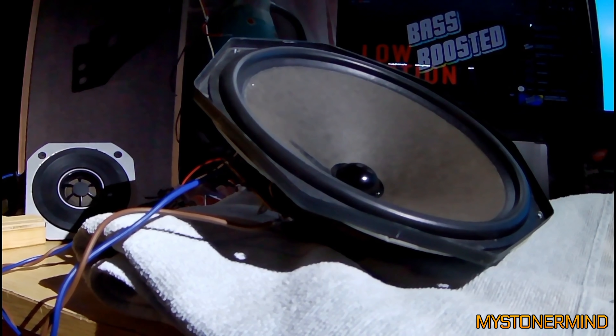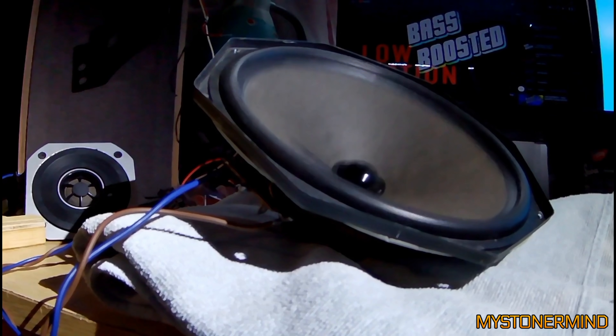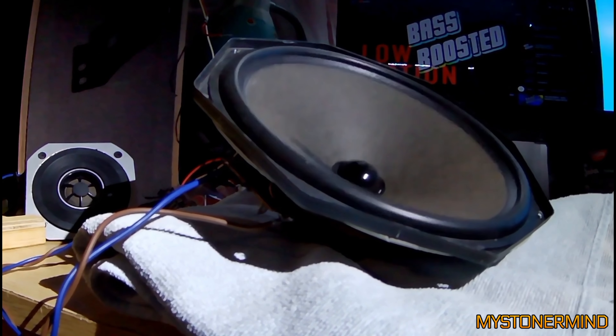So here we have a Philips speaker from the 70s — nice looking speaker and it's got quite a bit of movement actually, to be honest. Kind of surprised. Nice.